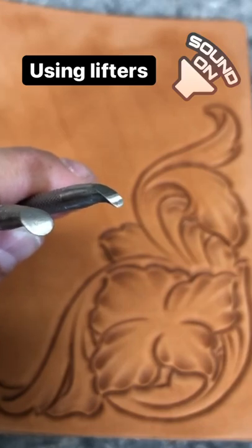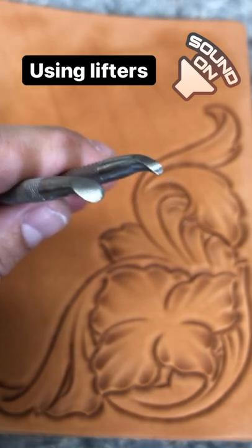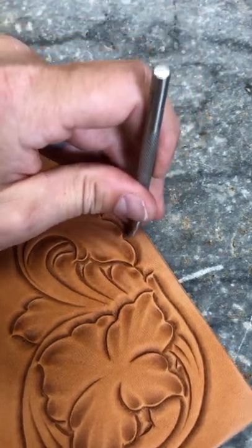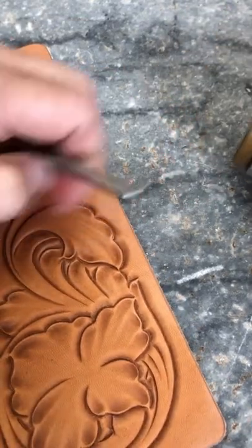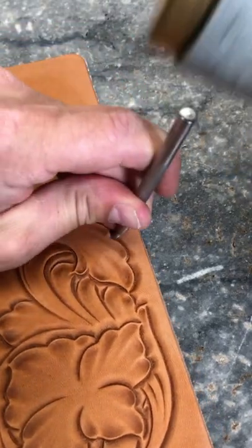Two tools to help bring a little life to this pattern: our small and our large lifters. Starting with our small lifter, anywhere we have these little divots in here, we want to hit down with our mallet, but pull in towards that and lift up to put a little wrinkle in that petal.